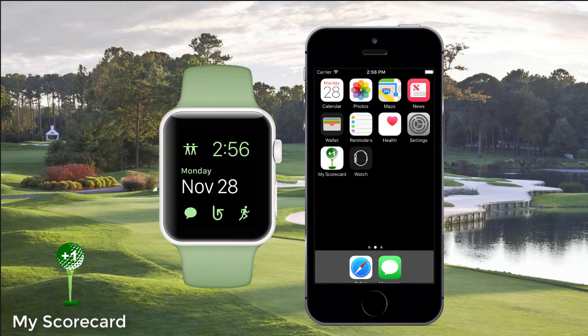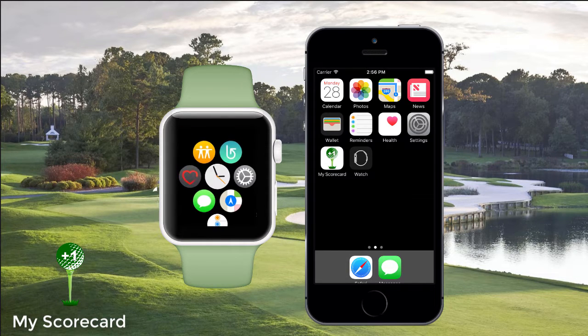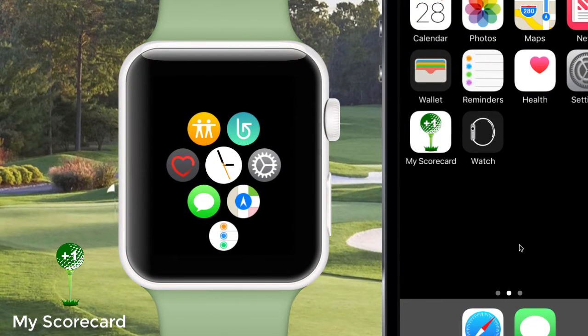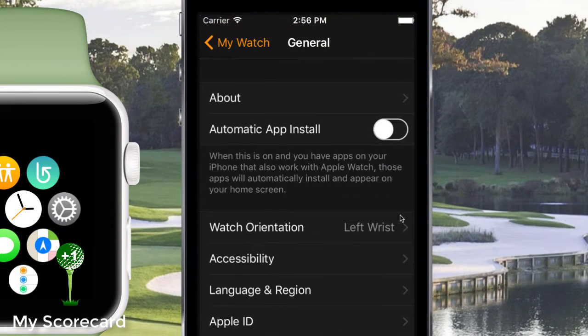When you install MyScorecard on your iPhone and you have an Apple Watch, the Watch app may or may not be automatically installed on your watch. This depends on how you have set up your watch preferences. For example, here I have MyScorecard installed on my phone but not on my watch. If I open the Watch app on my phone and go to the General section, I see that I do not have Automatic App Install turned on.